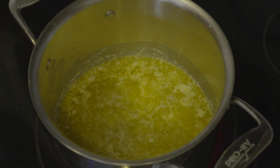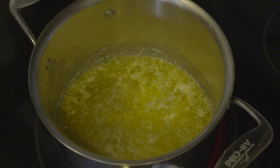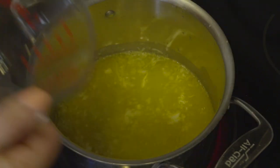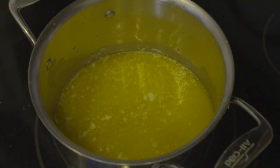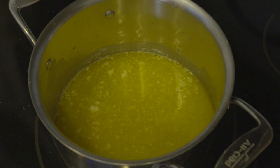Here I have my butter that has already been melted. I'm going to add our salt, as well as our water. And we're going to want to bring that to a rolling boil. And then we are going to incorporate our flour, and mix that with a wooden spoon.